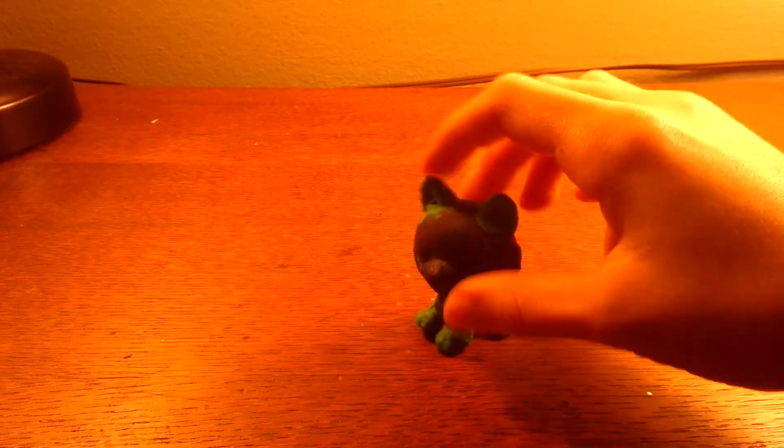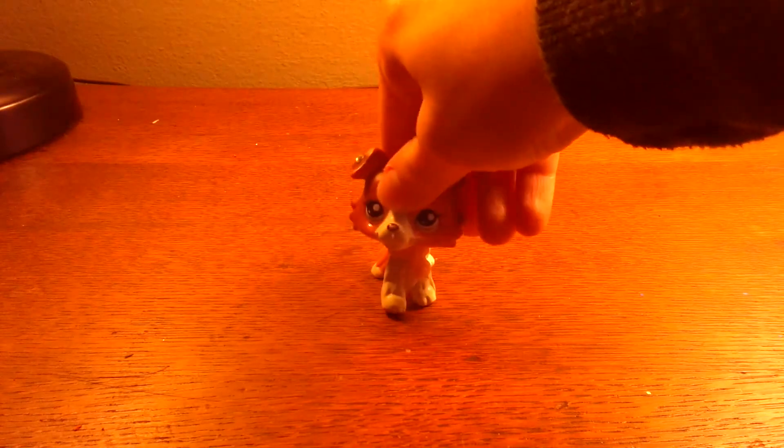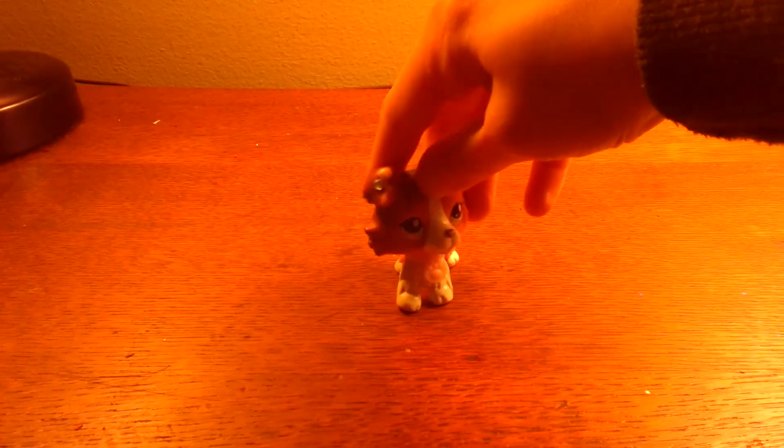This is the custom so far, before adding the dots to the eyes. Thank you for watching Sunset's LPS Customs — that was my newest custom.